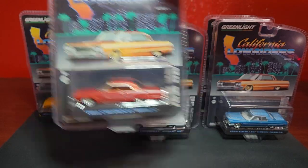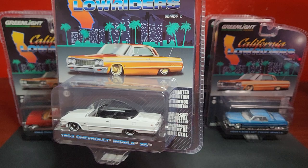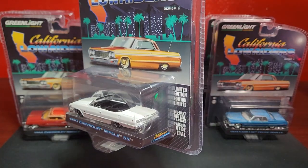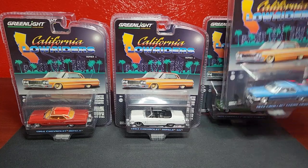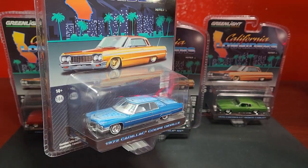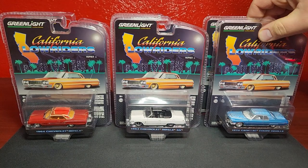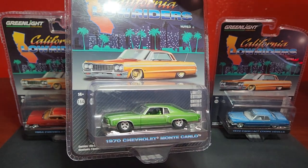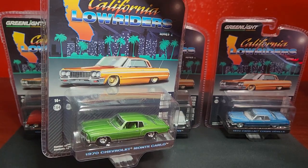That one is going to be a pretty nice one. Also here is a 1963 Chevy Impala SS convertible — just a nice, clean look, not pinstriped up, not decoed up, just white. I think that's a pretty nice addition. The only Cadillac in this mix is the 1972 Coupe DeVille in blue, which looks really, really good. New to the lowrider series is the 1976 Chevy Monte Carlo in green with a matching green interior.